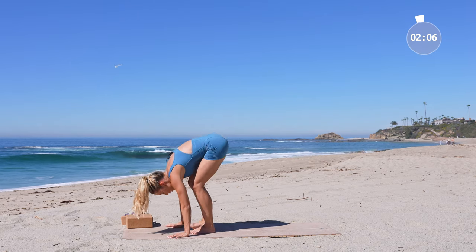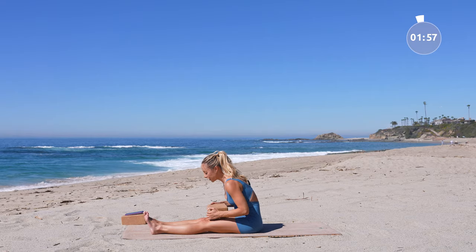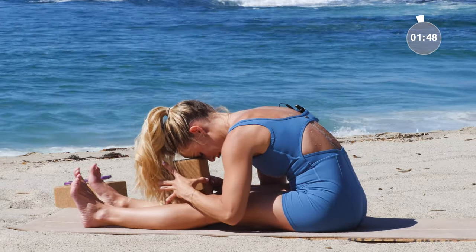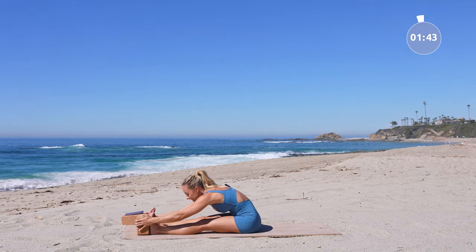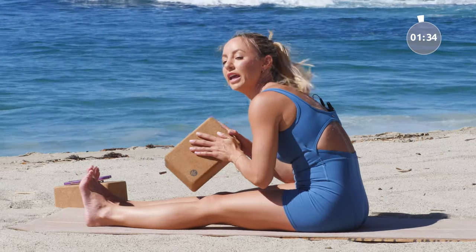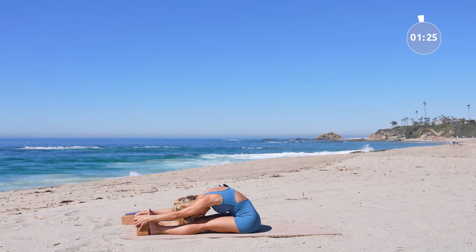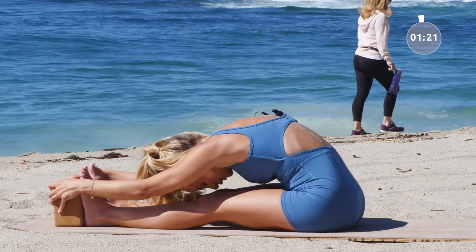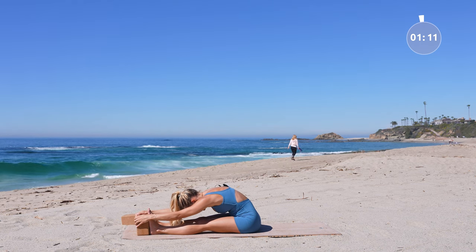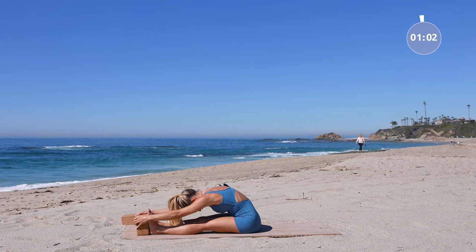Bring those feet up and underneath you. Take a nice forward fold to finish. You have options: use the block to rest your head on, or take it like this and stretch out here, or take the block behind the legs and reach like that. Hold for about a minute — this is really important to allow the body to release and stretch out. It's just one minute, I know you can do it. Really fully allow all the goodness of the class to integrate in.